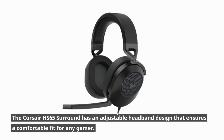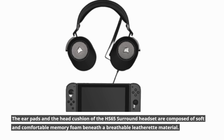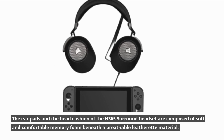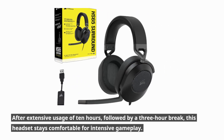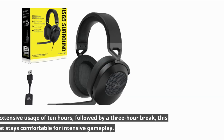The Corsair HS65 Surround has an adjustable headband design that ensures a comfortable fit for any gamer. The earpads and head cushion are composed of soft, comfortable memory foam beneath a breathable leatherette material. After extensive usage of 10 hours, followed by a 3-hour break, this headset stays comfortable for intensive gameplay.